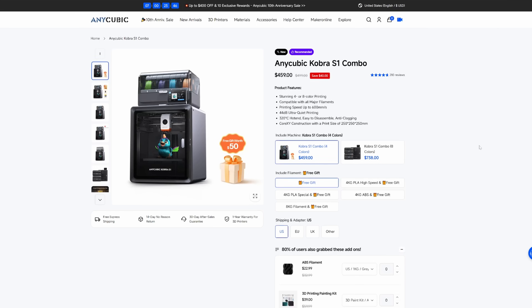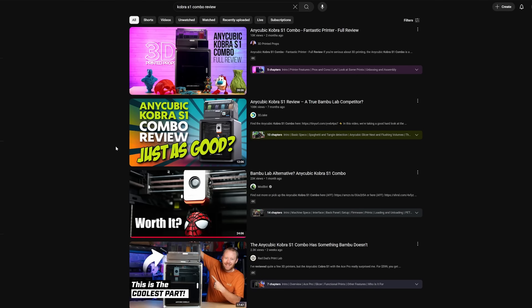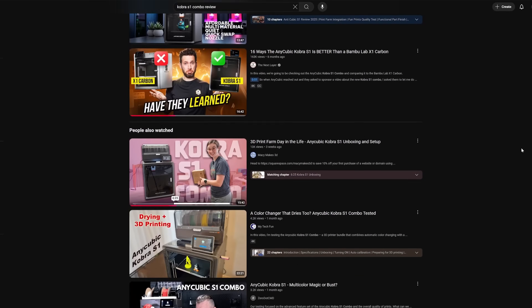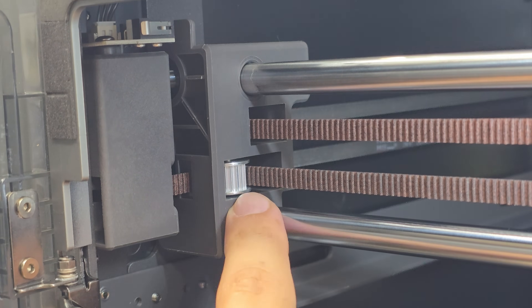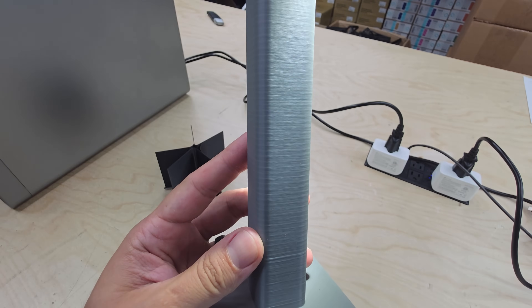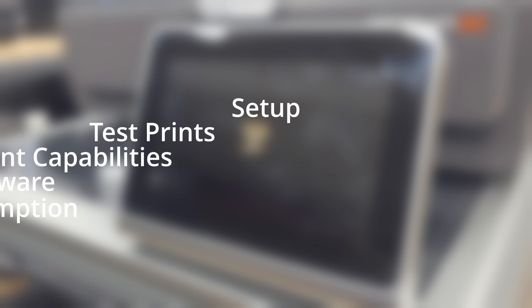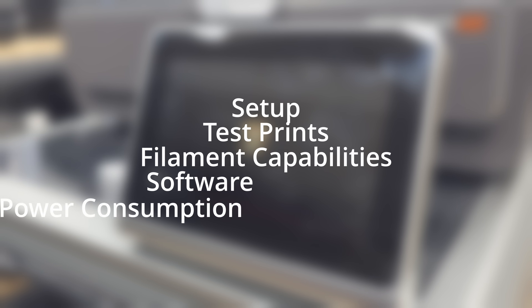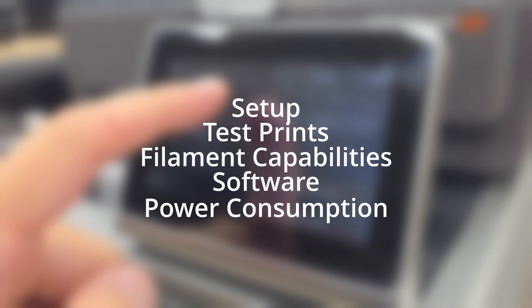At around $450, I wanted to see if it's a great starting point for print farms. There's already plenty of videos that go over the basics like unboxing, setup, and print quality. What I want to do here is give you some additional perspectives — things that could make a difference if you're considering the Cobra S1 for building your print farm. Here's what I'll be covering: setup, test prints, filament capabilities, software, and power consumption. Then I'll wrap up with some final thoughts on whether the Cobra S1 makes sense in a print farm environment.